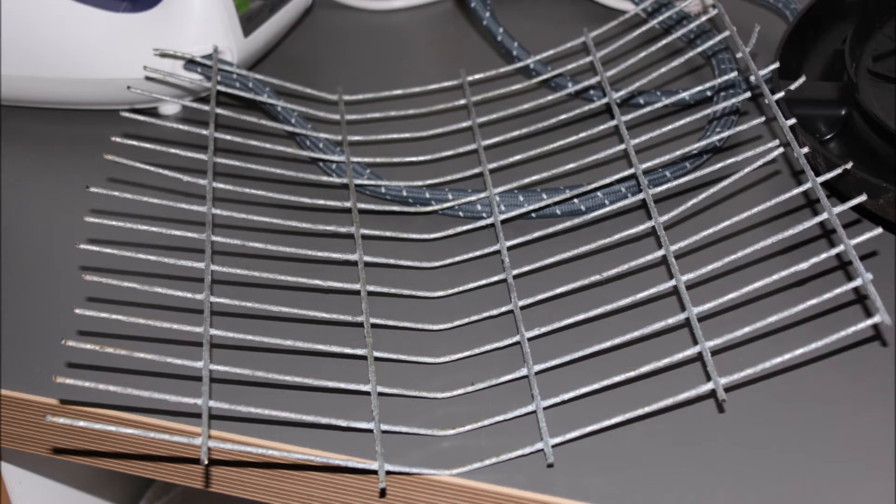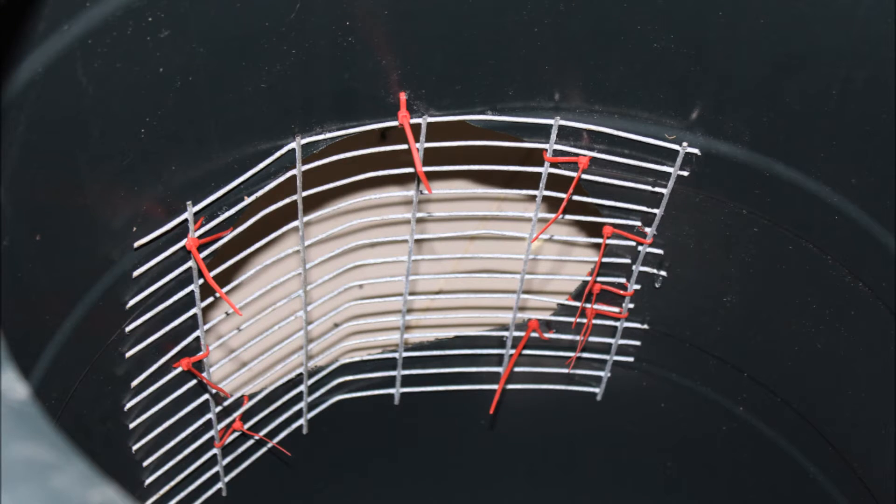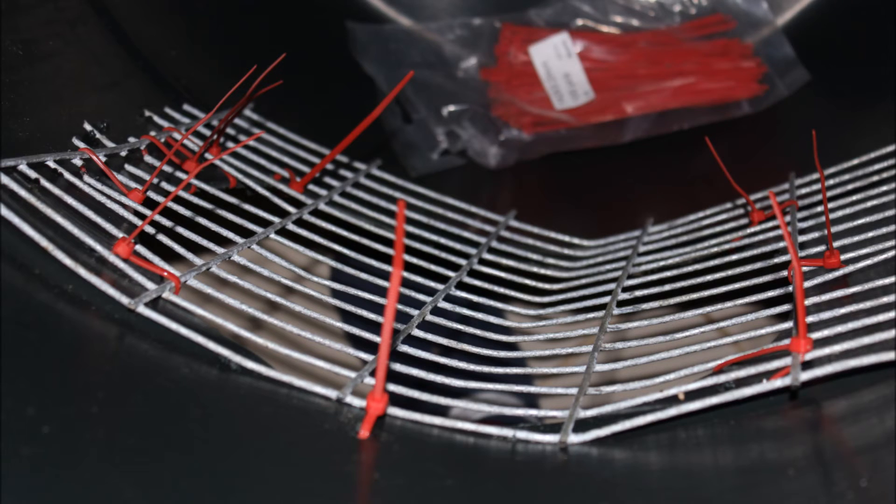You're going to use these holes to cable tie the mesh to the actual barrel. Bend the mesh to a certain degree so it fits the shape of the barrel. Place your mesh where you want it to stay on the barrel and put some cable ties through the holes you've already drilled. Lightly secure the cable ties to the mesh so that when you want to move it around a bit you still have slack to do that. When you think you've got your mesh in the right place, tighten up the cable ties so there's no movement.